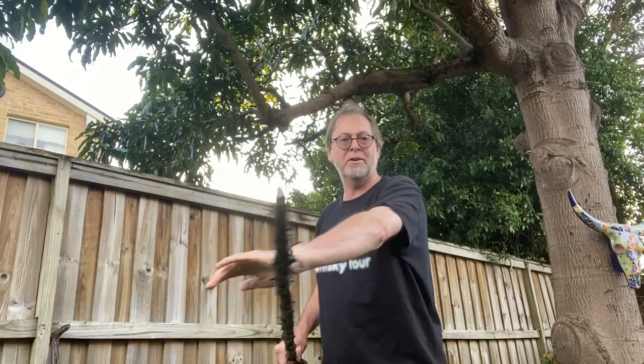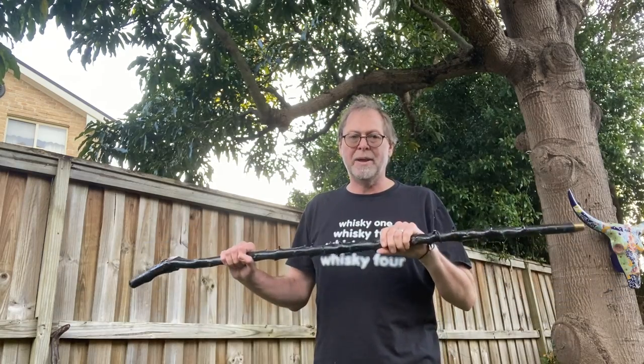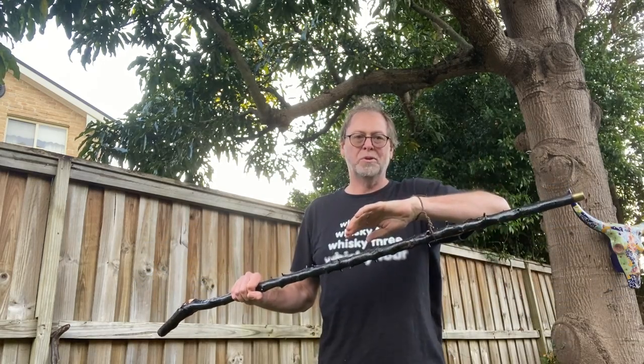The disadvantage of the sword knot is that it restricts you to one grip. Once it's on, you can't really let go with that hand, so you can no longer do the tricky rapier technique. It's very much swings and roundabouts on the sword knot.